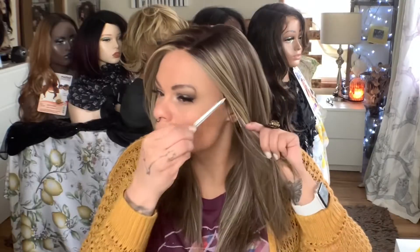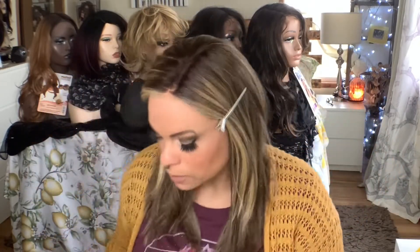Right now I sort of twist that hair back and clip it down. That's just my preference so that the hair sits a little bit back away from my face. There's also a little section in the back that I wanted to lay a little bit flatter, so you're going to see me put another clip towards the back.